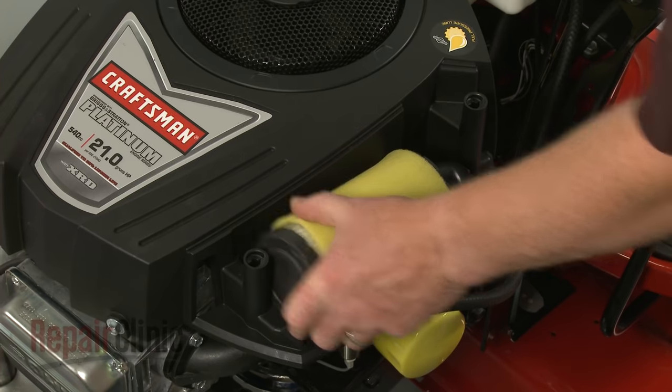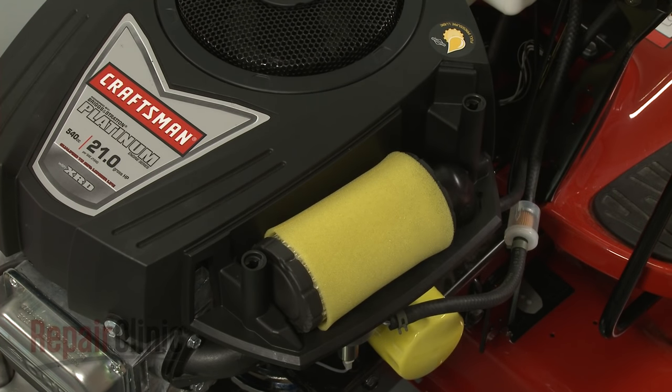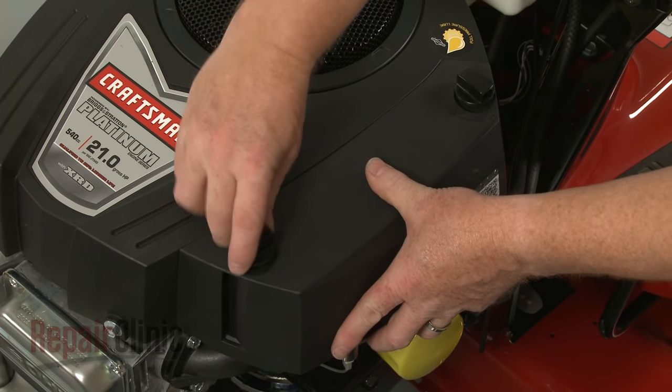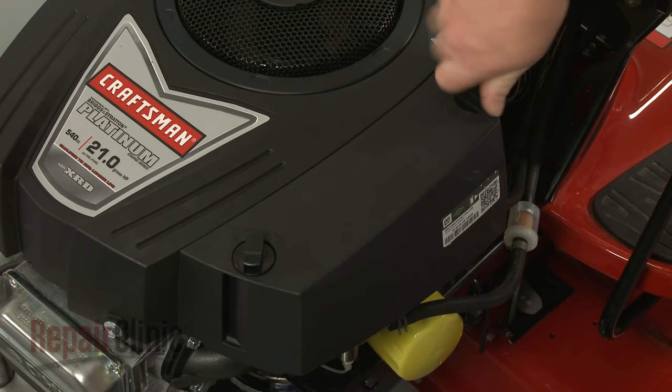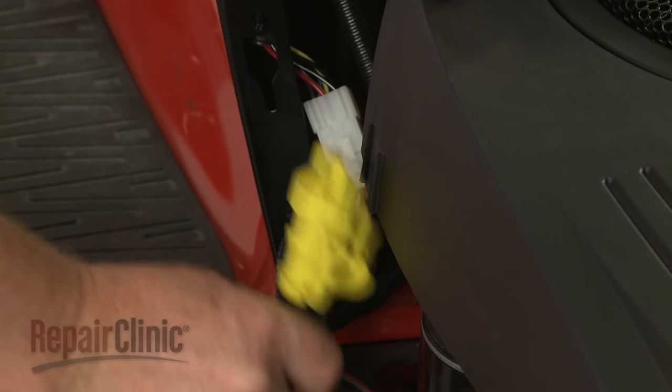Replace the screw in the filter housing. Re-position the air filter. Re-align the cover and rotate the retaining knobs clockwise to secure. Re-attach the oil drain tube to the blower housing.